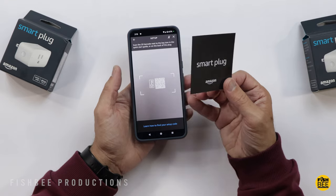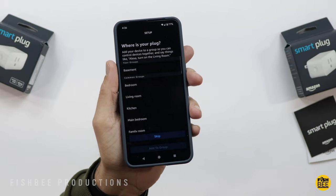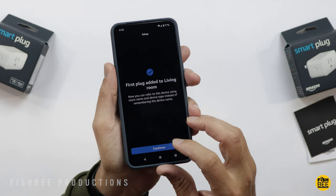You can use that paper to scan since you've already got the plug in the outlet, which makes it hard to scan directly. It's going to let you choose where the plug is located. Once it says ready to use, you can go into your device list and choose smart plug. As you can see here, it's called first plug.